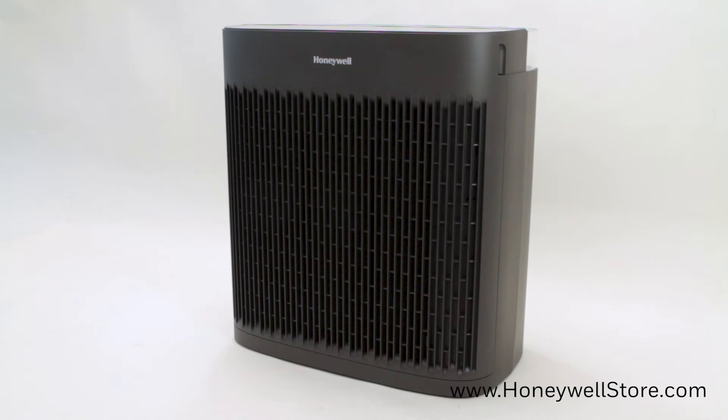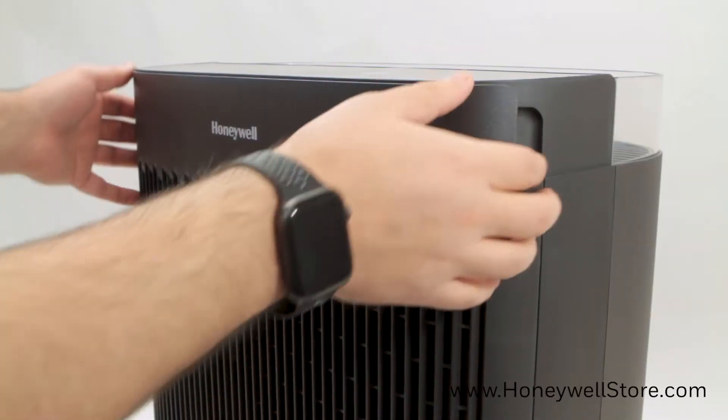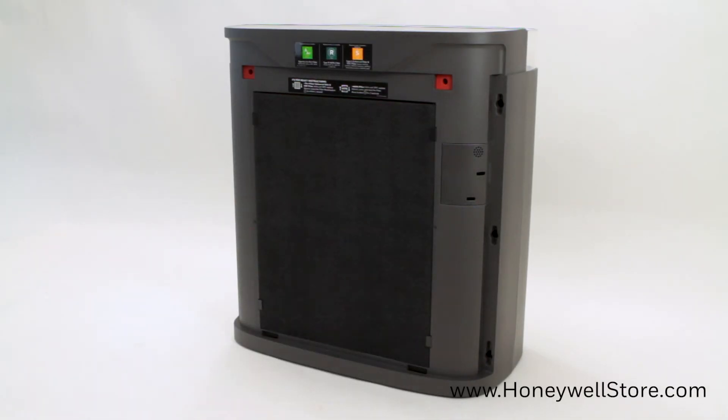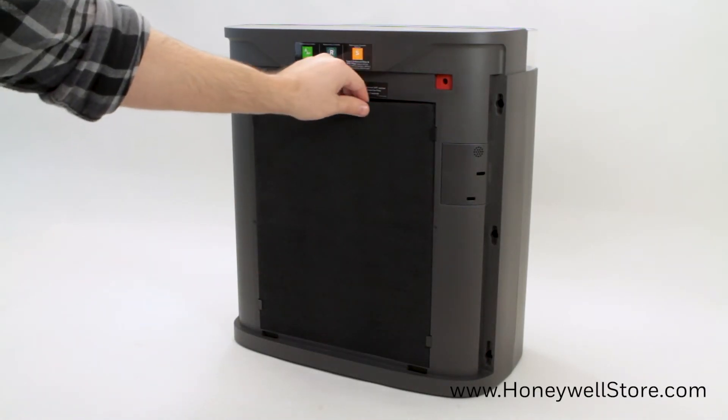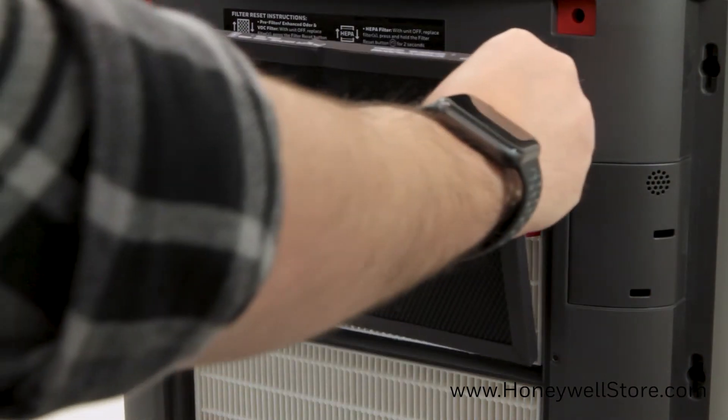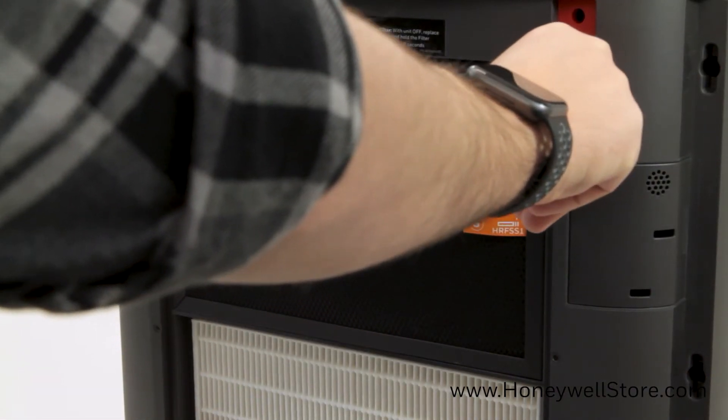To install your Honeywell filter S, start by turning off and unplugging your air purifier. Next, remove the front grill from the air purifier by grasping the sides of the grill and pulling forward. Once removed, remove the pre-filter from the air purifier. Place the filter S in front of the HEPA filters with the removable pull tabs facing outwards.